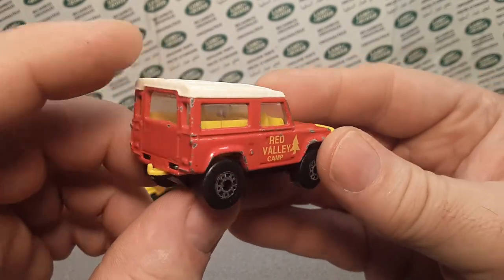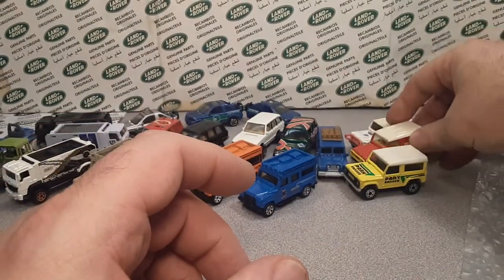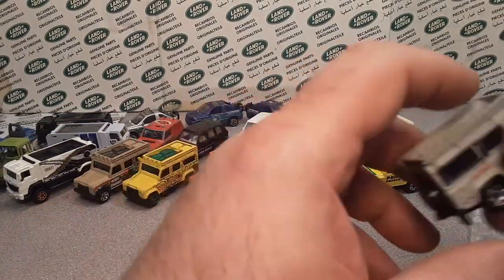Here is the Red Valley Camp. Yeah, chipped up — they come out of the box practically like that. Some very nice nineties there.